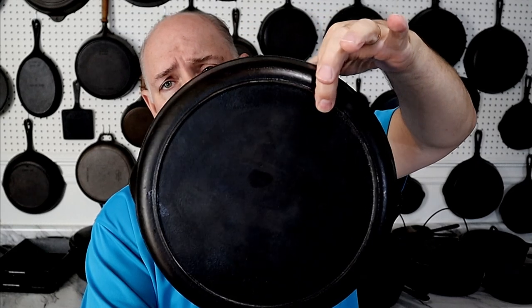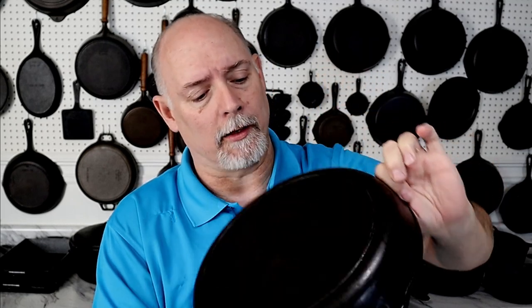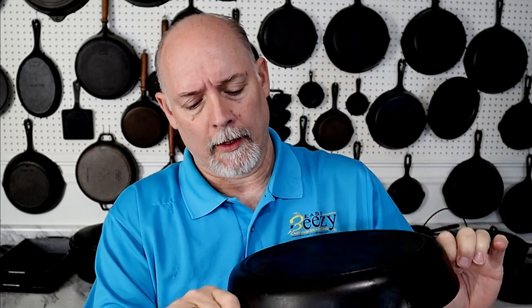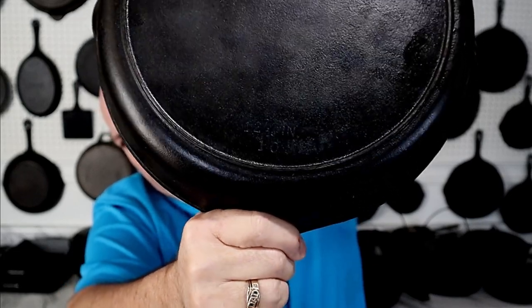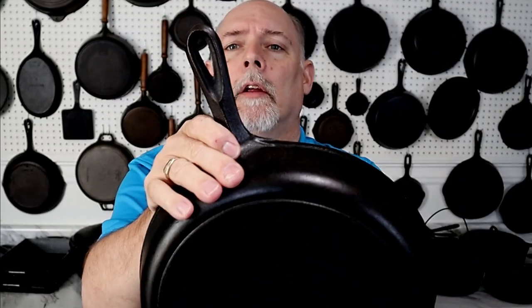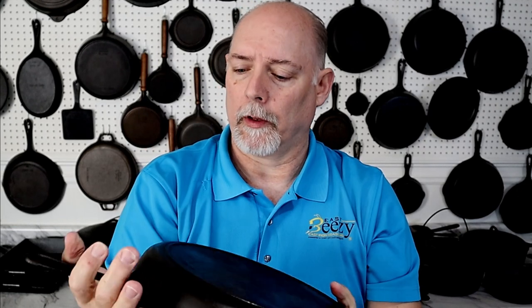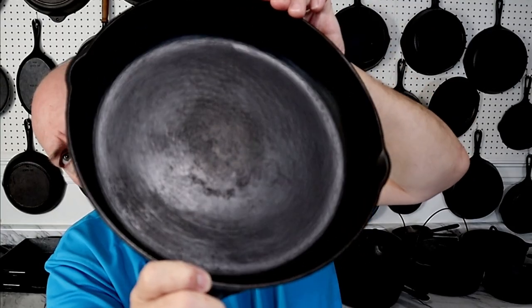Now this one here is a little bit older. It doesn't have the 'Made in USA' like they do on the newer ones after 1968-69, right along in there. It has the descriptive size marking right here — I don't know if you can see it. Plus we have the ridge and the teardrop hanger hole on the skillet. This one right here is a nice one — you can even see the factory swirls in there just a little bit, back when they still milled their pieces.